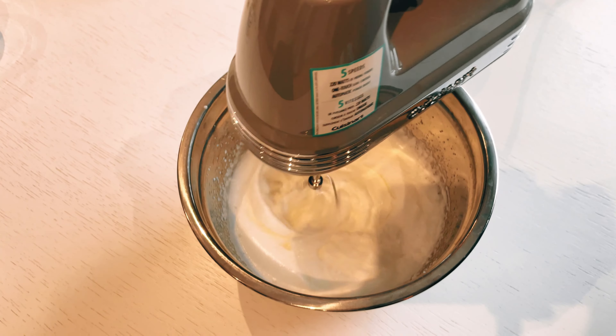Once the egg white mixture is fluffy and peaked, pour it into a single pie cup and carefully shape it into a crust. Place the crust in the oven and bake at 350°F for 8 minutes. Remove the crust from the oven and let it cool completely.